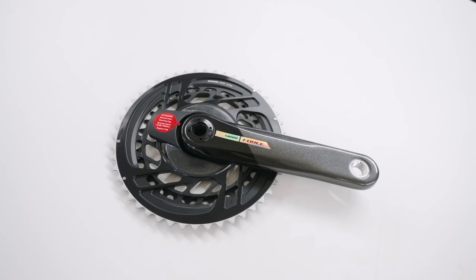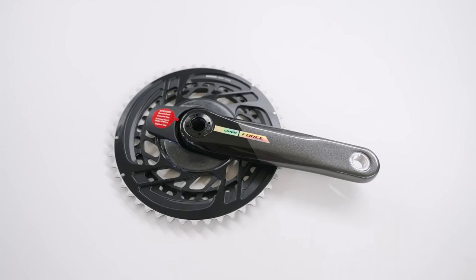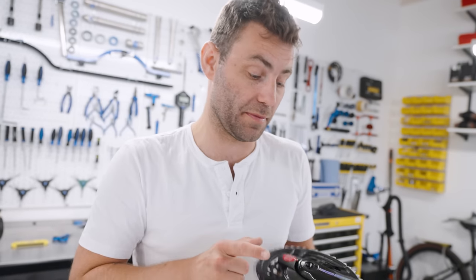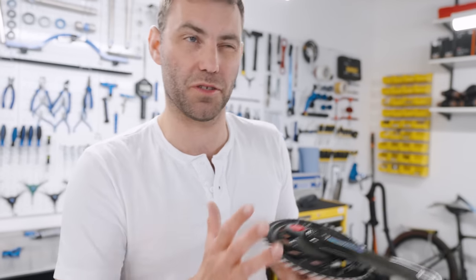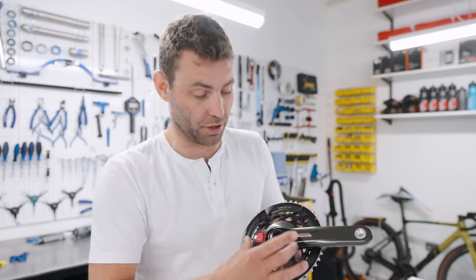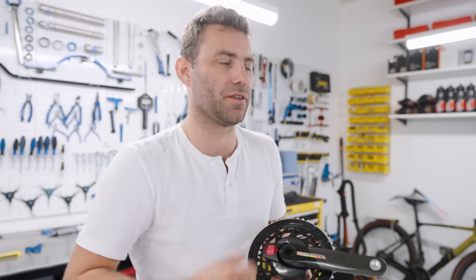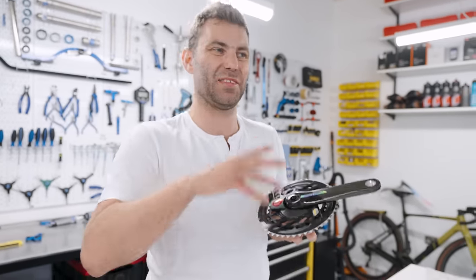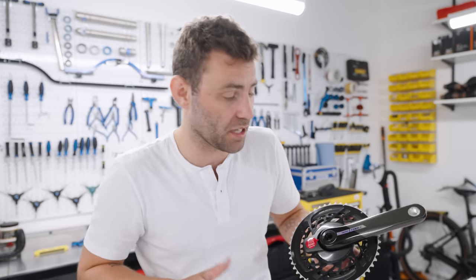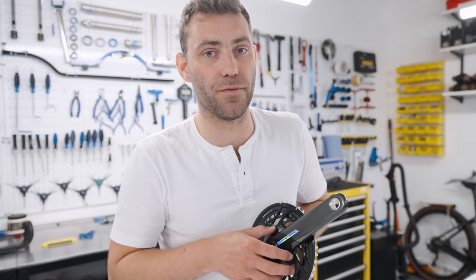The adoption by SRAM and Shimano of shorter crank arm lengths. As of last year, Shimano are now offering 105 and Ultegra in 160 millimetre cranks. SRAM are offering 160 millimetre in Force and Rival. Although it's still not as short as we'd like, it's certainly going in the right direction, particularly for smaller riders and riders with hip impingements, because the shorter the crank, the easier it is to come through the top of the stroke. Historically, the smallest commercially available crank has been 165 millimetres, so we are going in the right direction — a big move for smaller people.